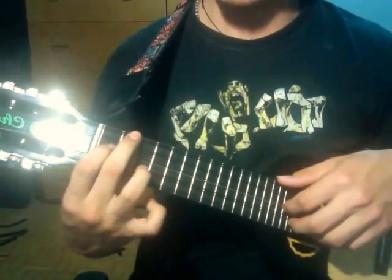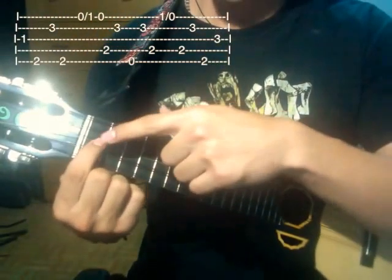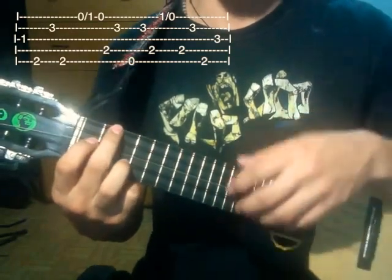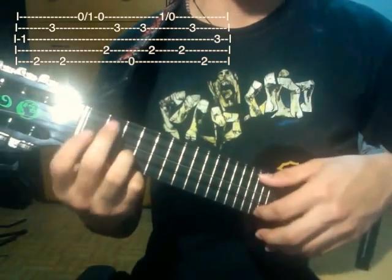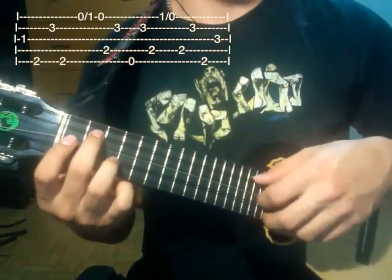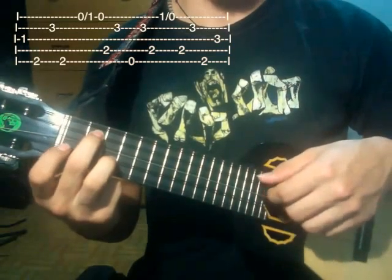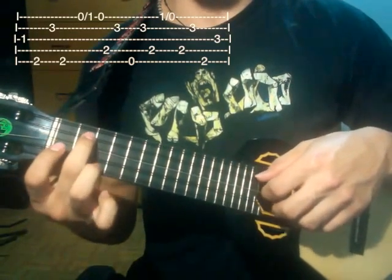La siguiente frase: para hacer esto hacemos esta posición que es como un Fa. La posición sería el dedo índice en la tercera cuerda primer traste, el dedo medio en la quinta cuerda segundo traste, y el dedo anular en la segunda cuerda tercer traste. Tocamos la tercera, quinta, segunda y quinta. Luego tocamos la primera cuerda y hacemos un martillo hacia el primer traste, luego un jalado. Luego tocaríamos la cuarta cuerda en el segundo traste, luego segunda cuerda en el tercer traste, luego quinta cuerda abierta, segunda cuerda en el tercer traste, cuarta cuerda en el segundo traste, luego primera cuerda en el primer traste y hacemos un jalado.